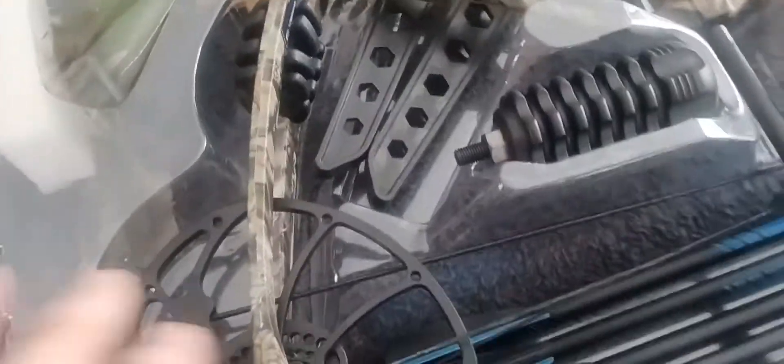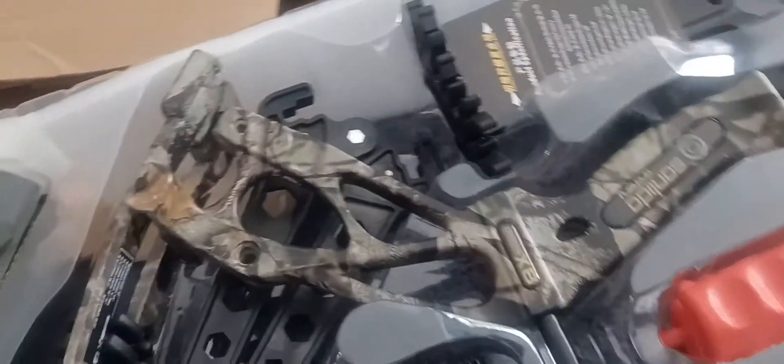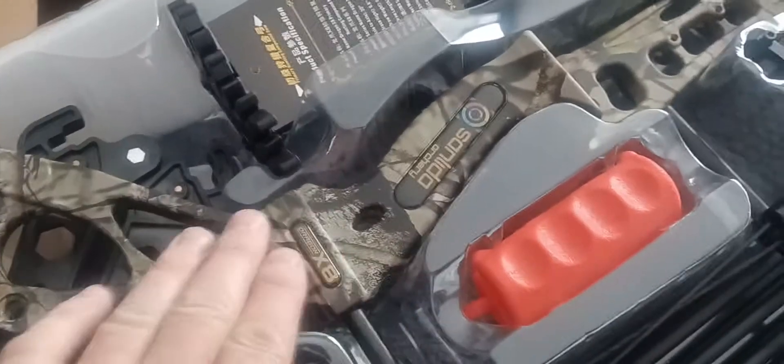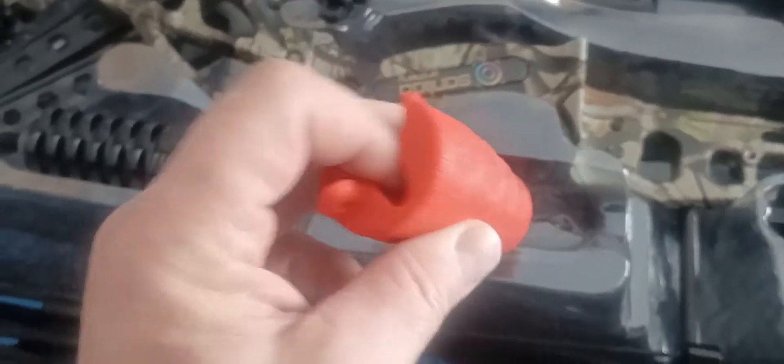And here's the Dragon X8. I got the camouflage pattern - 70-pound pull, right-handed. You have to make sure that you specify whether it's a left or a right. I never looked to see if they offered a left-handed.